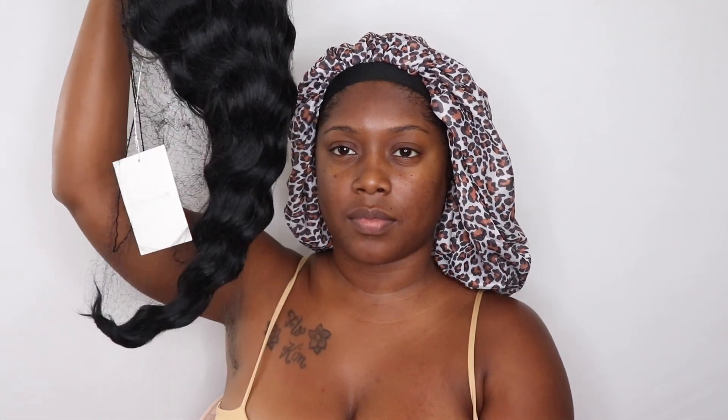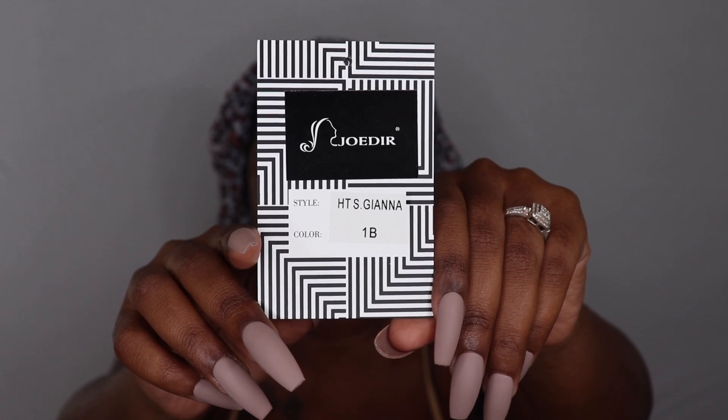Jumping right in, we have this unit by Jodeer and how cute is their packaging. I'm going to go ahead and unbox everything. Here's how everything looks in the box: first you have your wig stand, you also have lashes, you also have your wig cap in its separate packaging, and of course you have the unit. Here's the stock card for the unit — there's no picture but there is a name: it's hts.giana and I have her in the color number 1b.